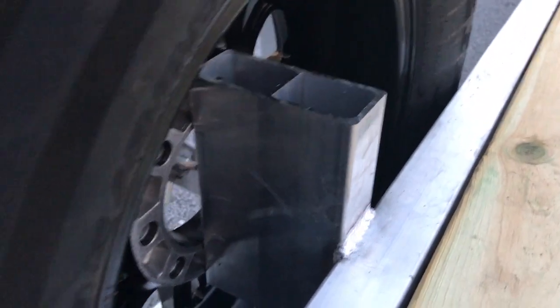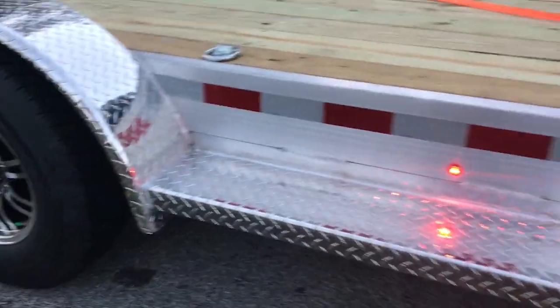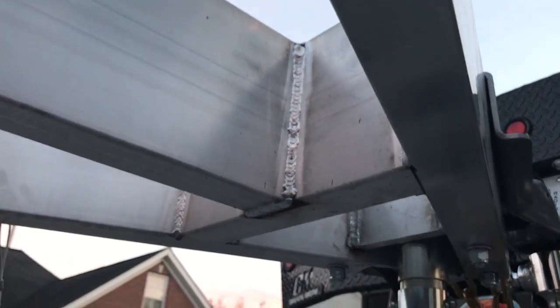There's a sturdy beam holding the spare tire on. The trailer came with running boards, but they're only on the back. My assumption is that these guys also make boat trailers and this is the standard boat trailer fender they carry in their arsenal.